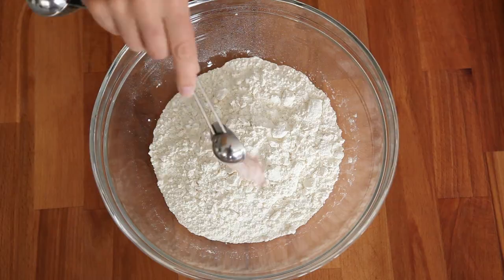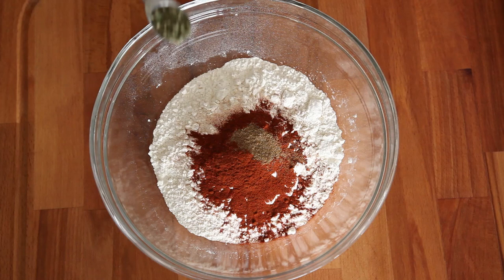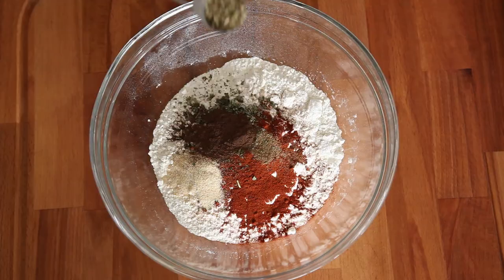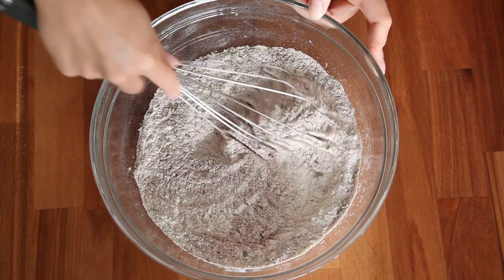The secret spices are: regular salt, chili powder, garlic salt, paprika, celery salt, and dried sage. Garlic powder and allspice. Oregano, basil, and marjoram. And onion salt.